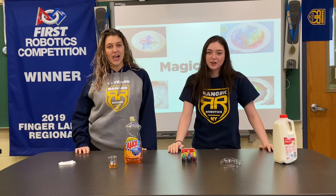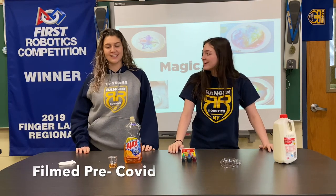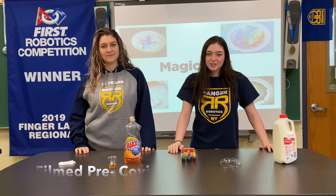Hi, welcome to STEM Lessons with Teen 3015. I'm Clarice and I'm Lexi and today we're going to talk about the Magic Milk Experiment.